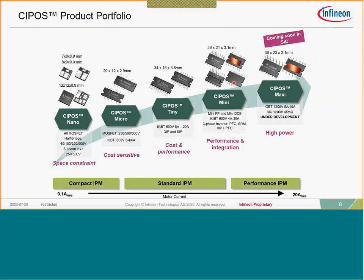The CIPOS Mini sits in a unique place because of the very wide variety of product within it. One socket configuration supports applications from 4 amps all the way up to 30 amps with one package, one pinout configuration. There's a full-pack device which is fully overmolded, and a DBC version — roughly a 25 degrees C difference in junction temperature. We've also recently released the CIPOS Maxi, our first product at 1200 volts, with 5 and 10 amp versions available.